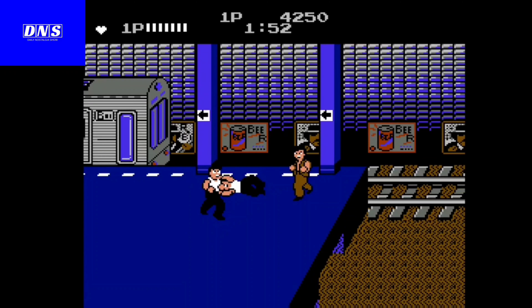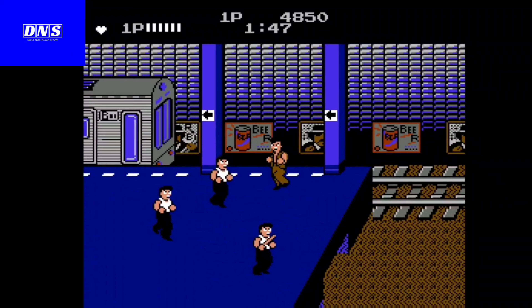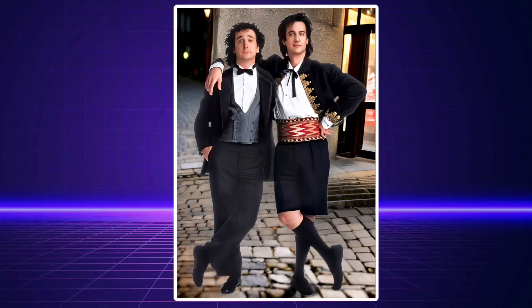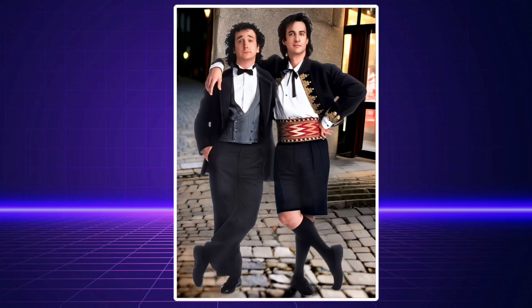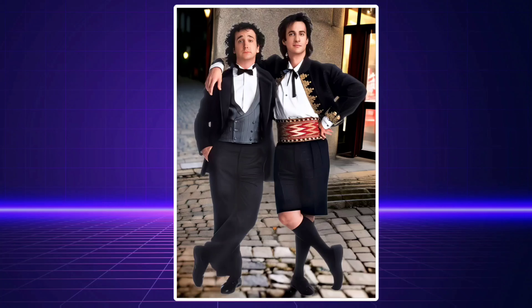Name the game — do you know what game this is? Renegade is a beat-em-up for the NES and the first entry in the Kunio-kun series, which includes Super Dodge Ball and River City Ransom. What is the name of this 1980s TV show? Perfect Strangers is an American sitcom that ran for eight seasons from March 25th, 1986 to August 6th, 1993 on the ABC television network.